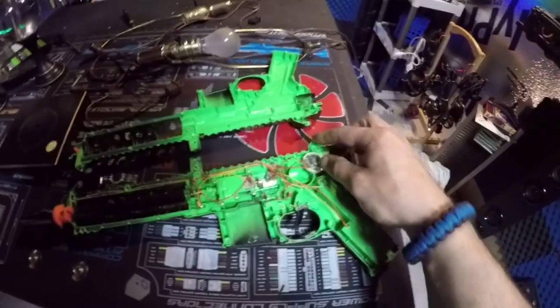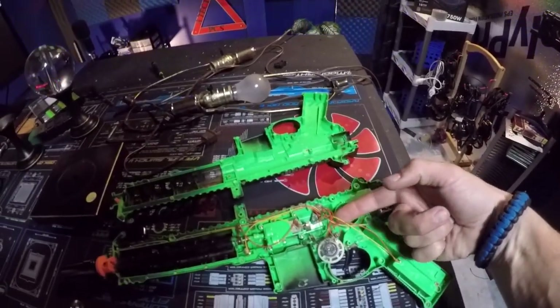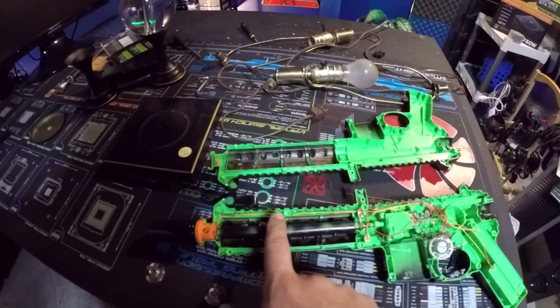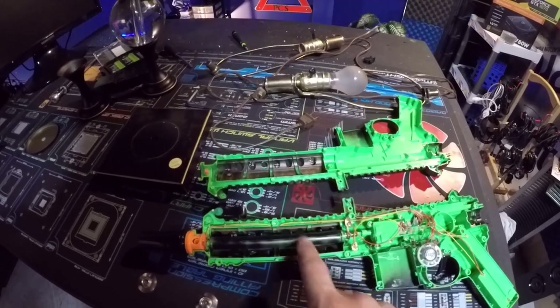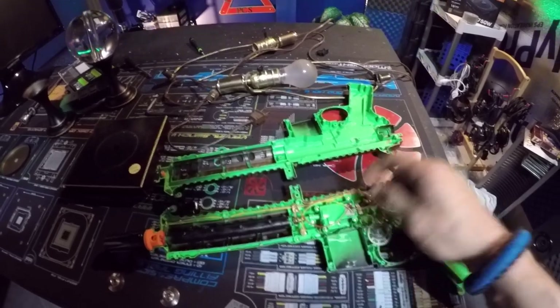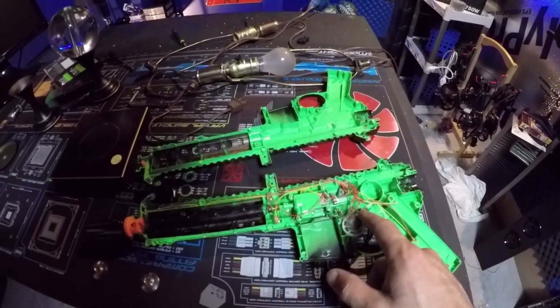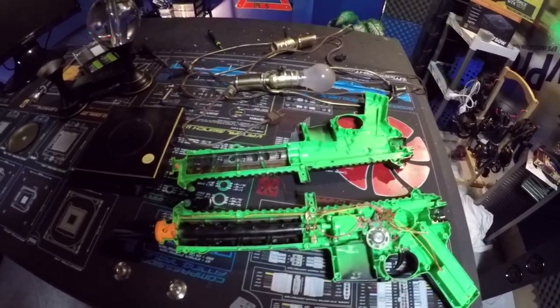It had a whole bunch of stuff in it, so I'll have to drill through that and take all this little stuff out. This thing used to spin, I guess that's okay. I've got to remove the battery bay and all this electronic stuff — pull all this crap out.